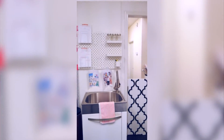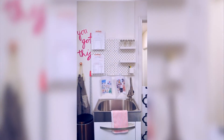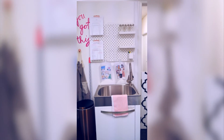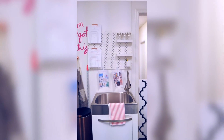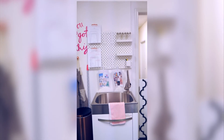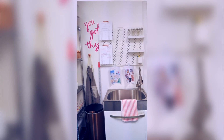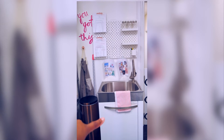I love this pegboard — it's from IKEA. Those jars at the top are for infusing oils with herbs for a soap. There's nothing going on in them right now. I always have my vision boards in here as well so I stay focused.